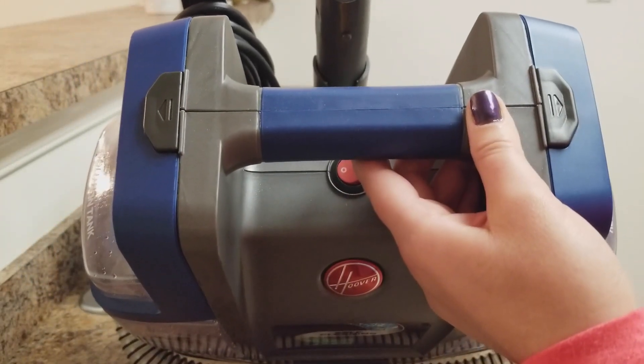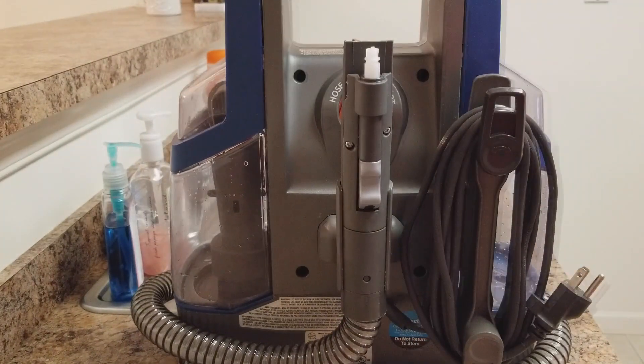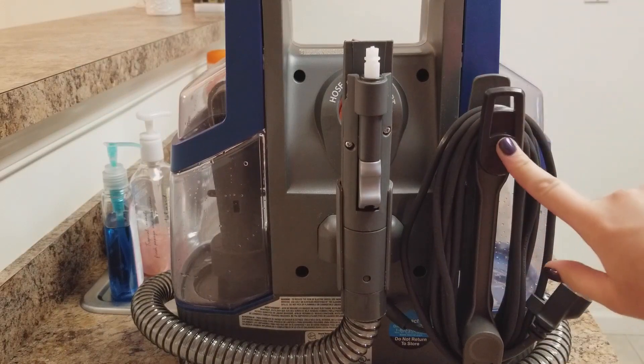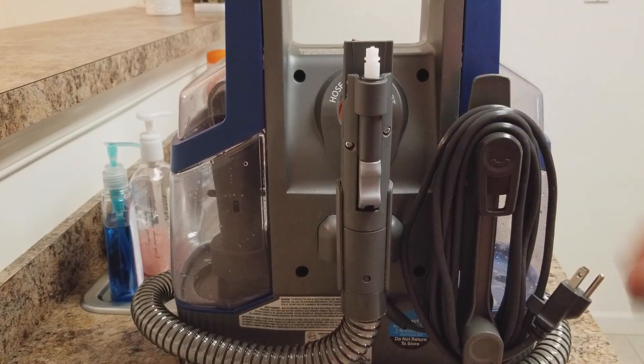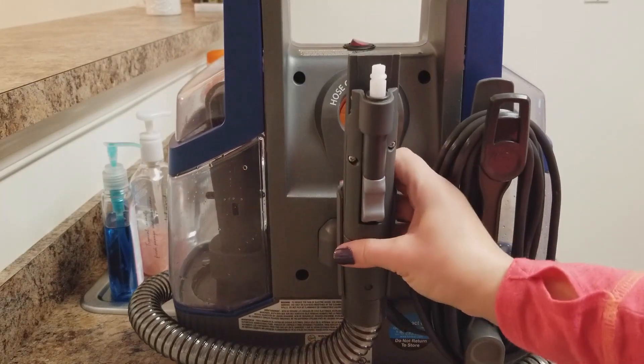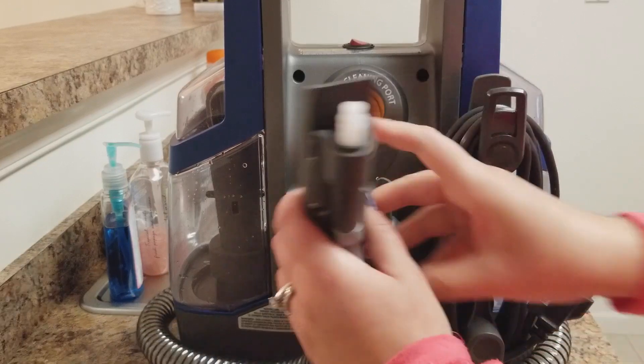They go back on pretty easy as well. Let me show you the back — I love how it's organized. You're able to wrap the cord in the back. It has this little swivel clip; you can swivel it down, get the cord off, and when you swivel back up it's easy to get it back on and it clips to itself.